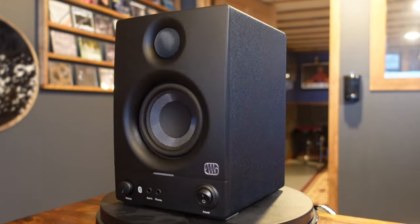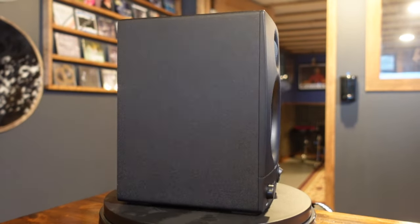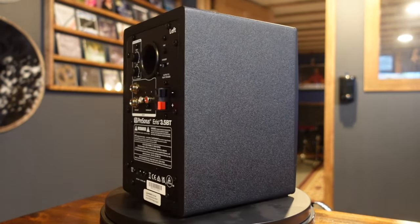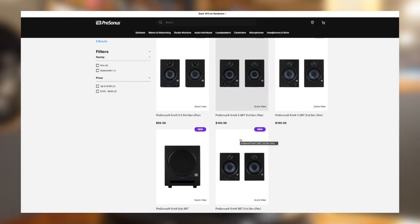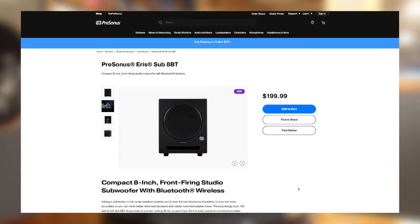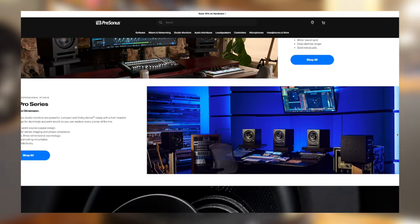As you might expect, there are some limitations with a 3.5-inch woofer when it comes to low end, but if this specific model doesn't suit your needs, PreSonus offers a variety of different size speakers in this lineup, along with matching subwoofers, so I'm sure you can find a monitoring solution that would work for any room or application.